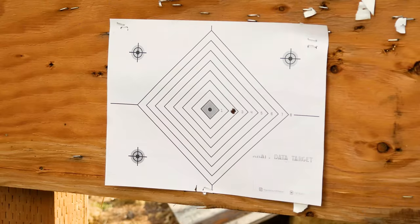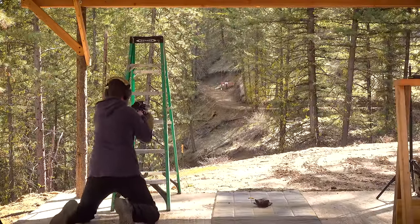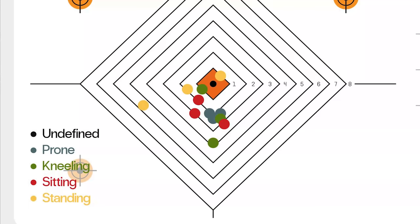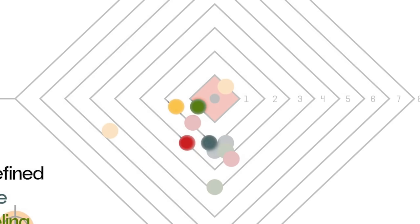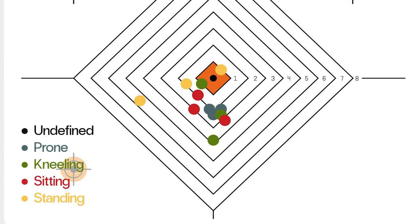One important thing: you need to be able to identify each shot on target. So if you have a camera you can set up on the target, an iPhone on a little tripod, or a spotter, that's going to be very helpful. They can mark down where each impact was and what position you were in, because when you go to the website and input this, the standing has its own color, kneeling has its own color, sitting has its own color, and prone has its own color. So you can identify where your groupings are on your target. Please be aware you'll need to keep an eye on where these shots are — use a spotter, use a camera system of some kind.